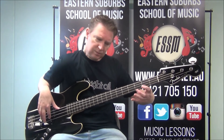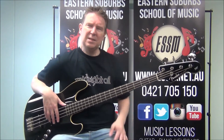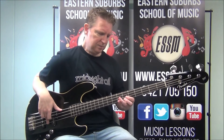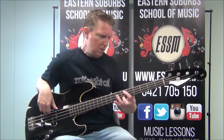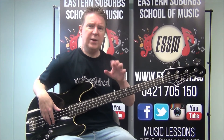For minor, we hit the 2nd fret on string 1 instead. I'd suggest pausing this video now and taking some time to learn those two shapes — A major going three times, then the passing note, then F sharp minor. Learning this first part of the verse will basically teach you the whole verse.